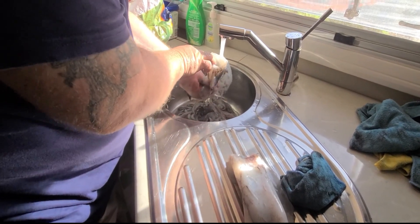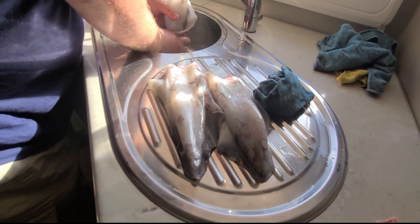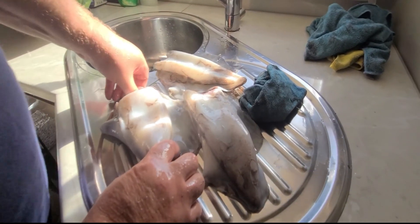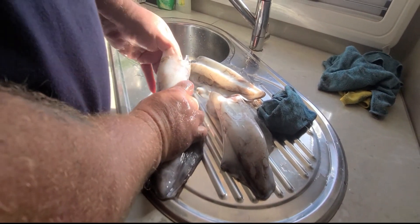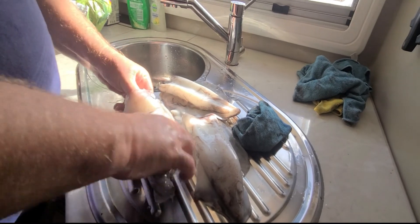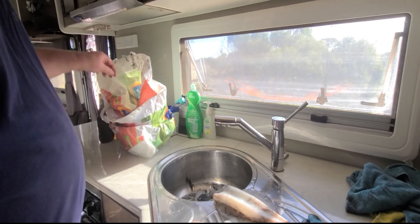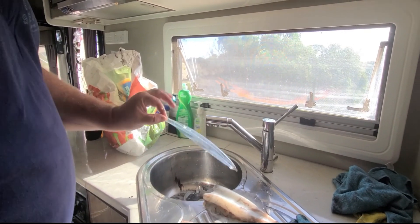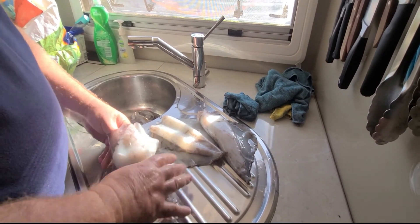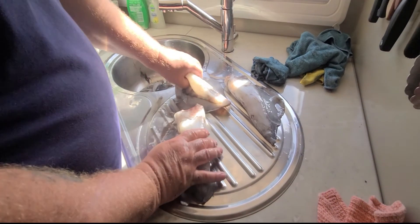Oh, they're still full of stuff in there. They don't show you how to do this part - pulling the inside out. They still have stuff inside with the backbone bit. Just run your thumb under that bit, hold on to it, and pull it gently. It slides out like that - it's just like a bit of plastic and we discard that. You rock like that, turning and pulling. There you go - next one!